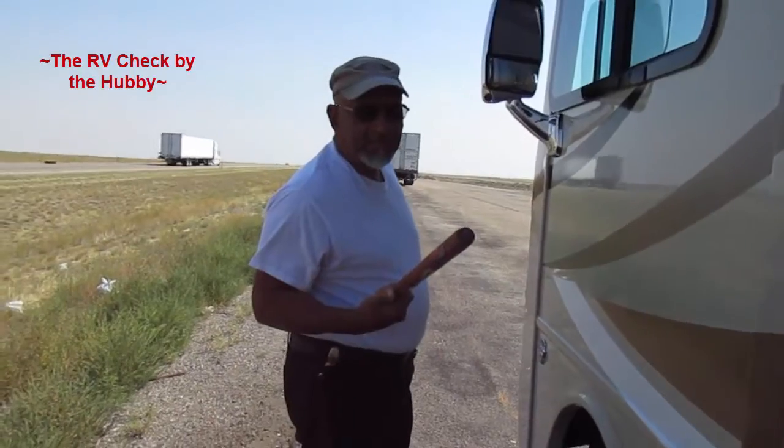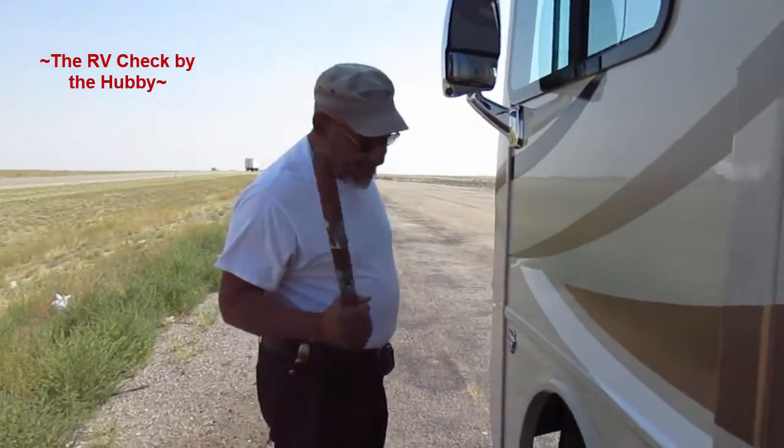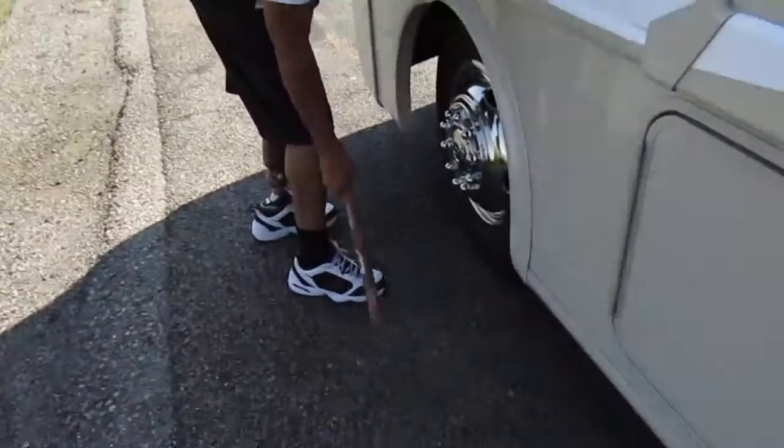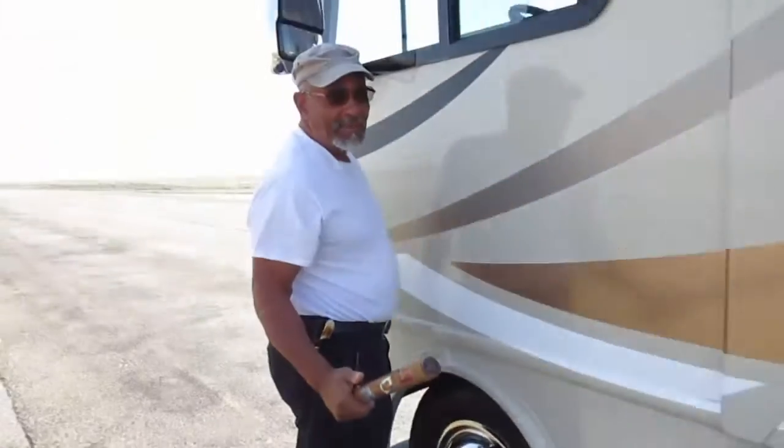This is a Thai club, and here's how you use it. This is what it's for — it's for checking your tires, making sure you've got no flats when you have a double axle.